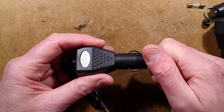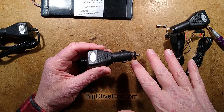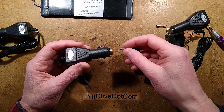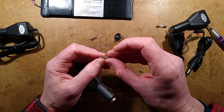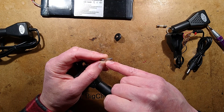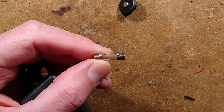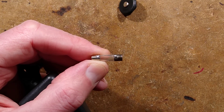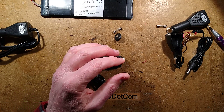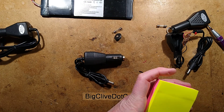Now, there's this thing that manufacturers who get products made in China - this is a Dutch product, designed and manufactured by a company in the Netherlands - and oh, there's a wire soldered across the outside of this. Maybe the fuse kept blowing... that's horrific. I have to make notes of this.